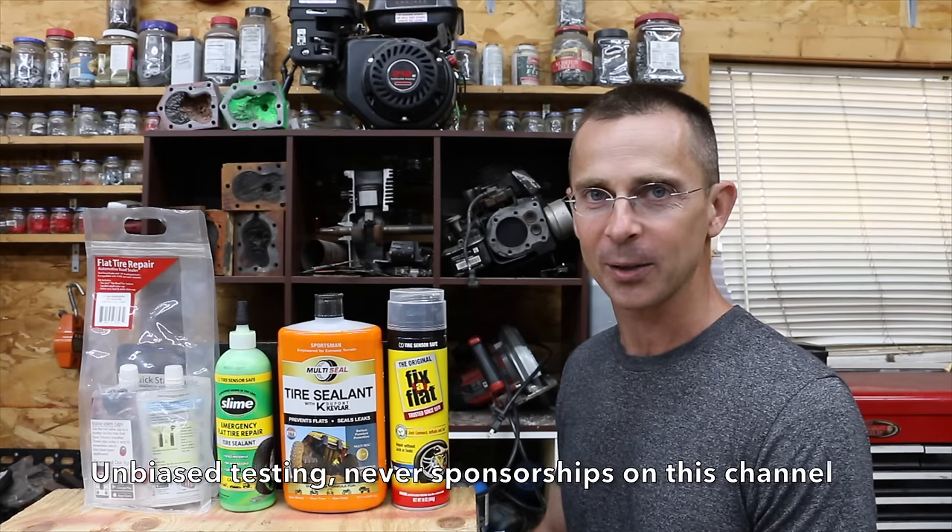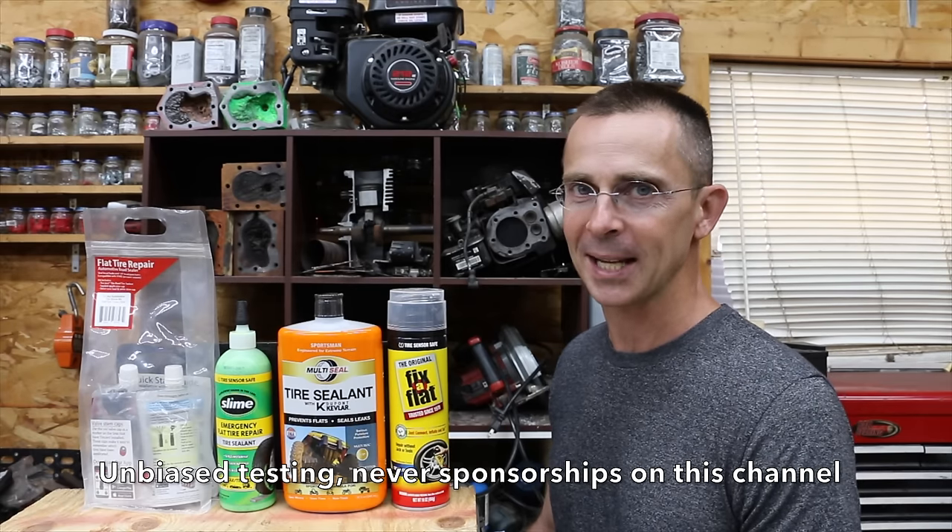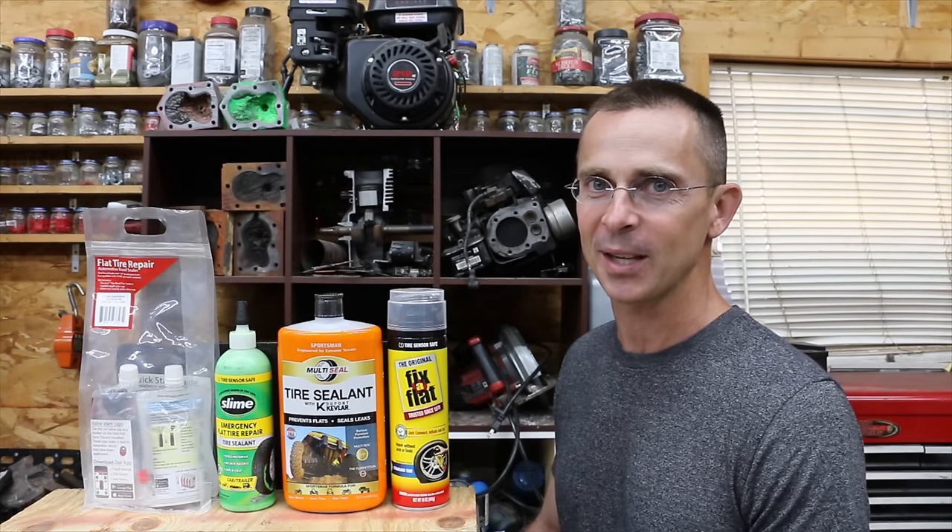Do they actually work? Do they cause damage and corrosion? And are they flammable? We're going to do a lot of testing on these products today and see which one of these is the best.